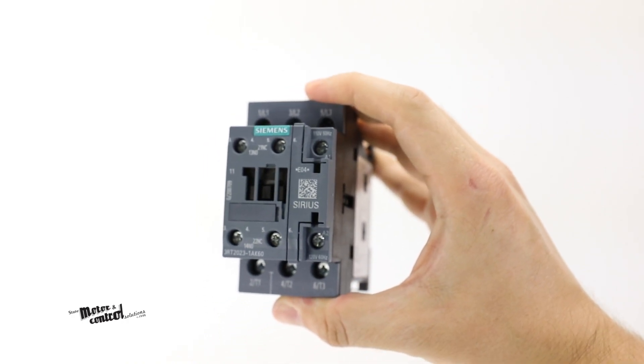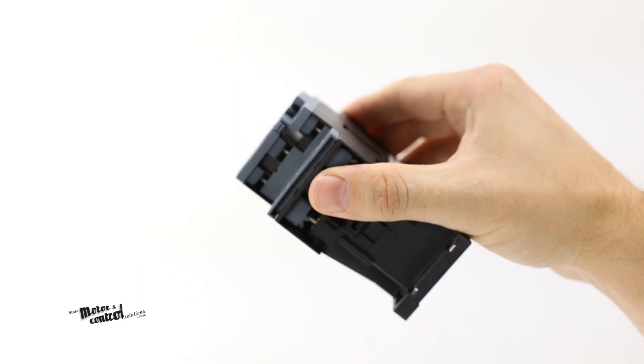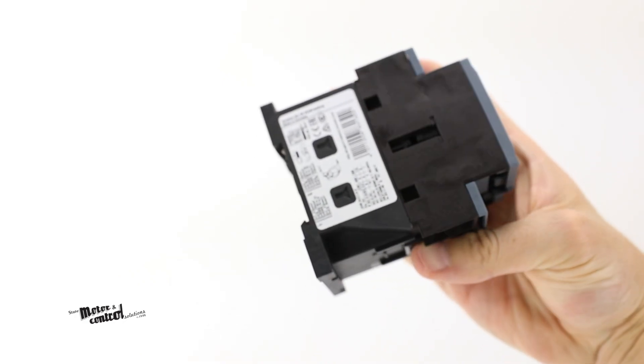3RT2 power contactors are suitable for use in any climate, are IP20 rated, and have a mechanical service life of 10 million switching cycles.